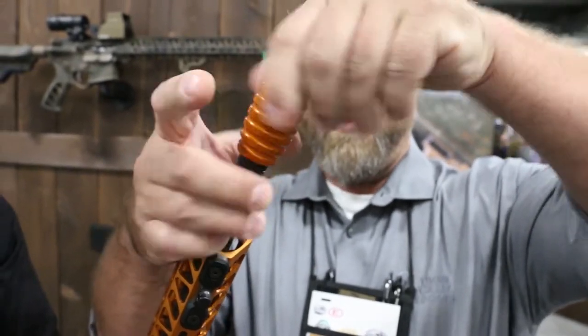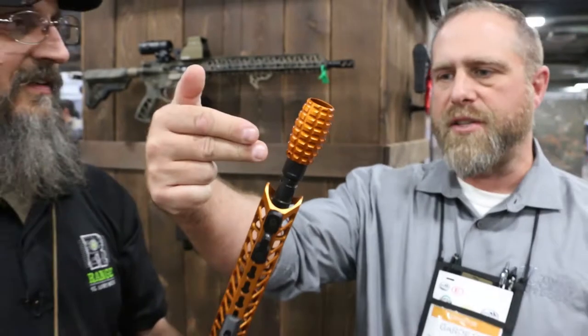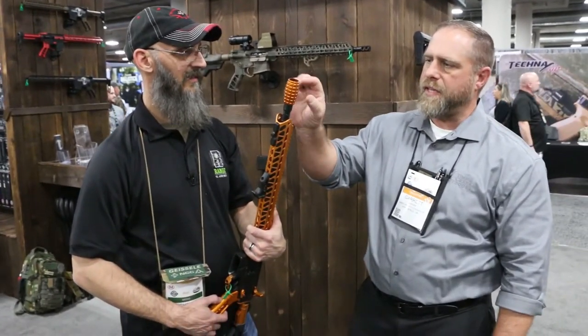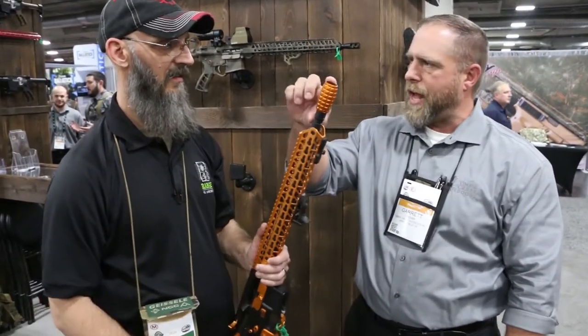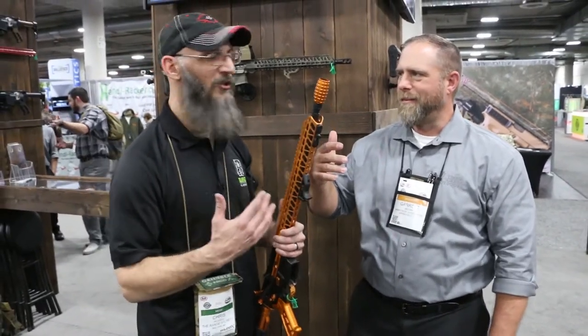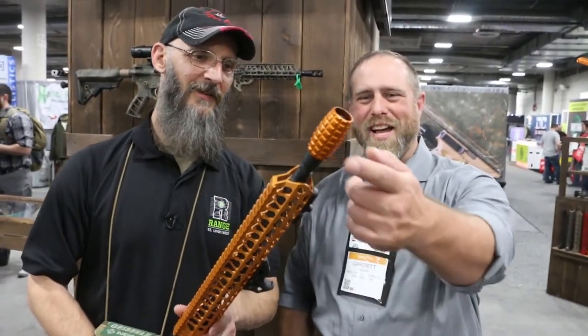There's a set screw that if you want to lock it in, you can do that. The really neat thing about this is the outer diameter of this is smaller than the inner diameter of our handguard, so you can actually nest this thing down under our handguard. But why would you want to hide that? I mean, you've got a pineapple on the end of your gun. Both guys who designed this were veterans and they wanted to make it look like an old pineapple grenade.